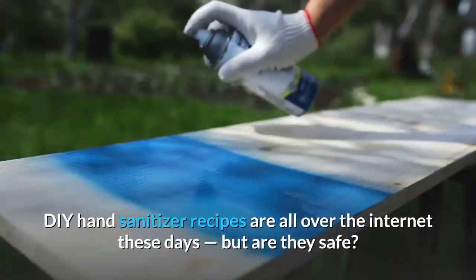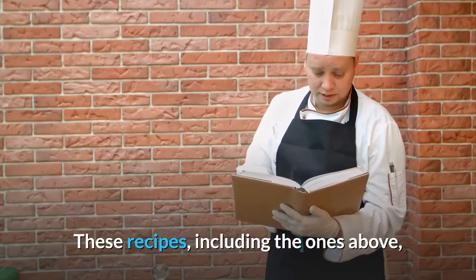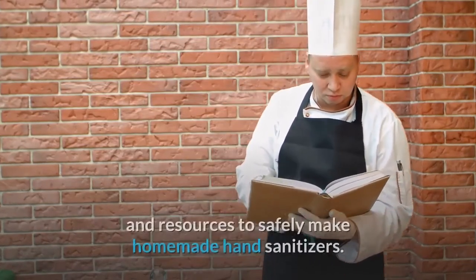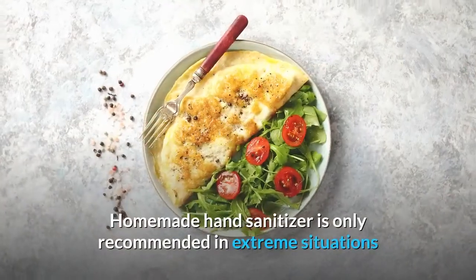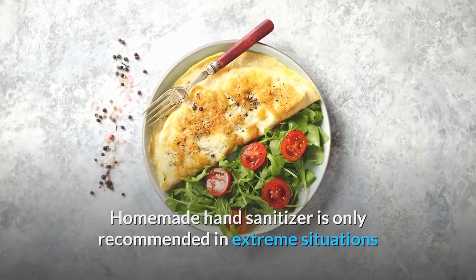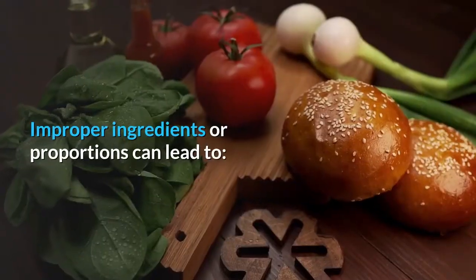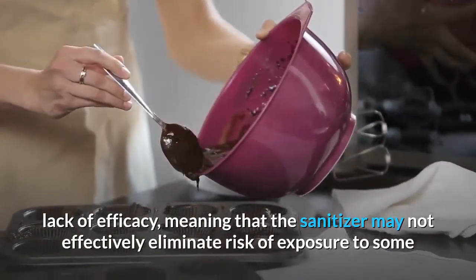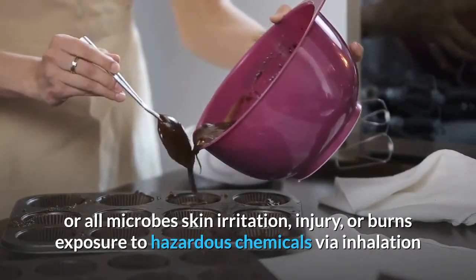DIY hand sanitizer recipes are all over the internet these days, but are they safe? These recipes, including the ones above, are intended for use by professionals with both the expertise and resources to safely make homemade hand sanitizers. Homemade hand sanitizer is only recommended in extreme situations when you're unable to wash your hands for the foreseeable future. Improper ingredients or proportions can lead to: lack of efficacy — meaning the sanitizer may not effectively eliminate risk of exposure to some or all microbes — skin irritation, injury, burns, or exposure to hazardous chemicals via inhalation.